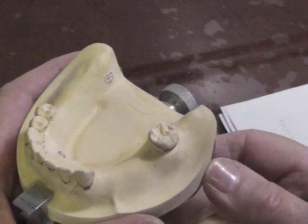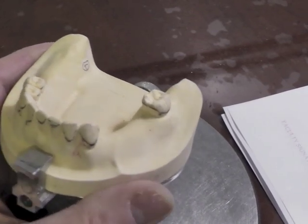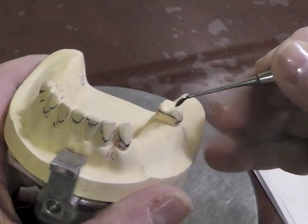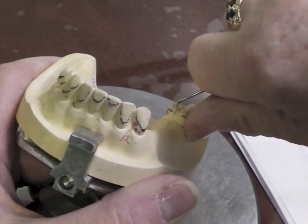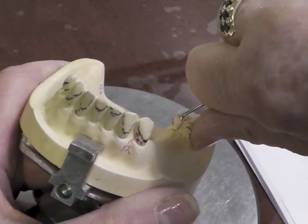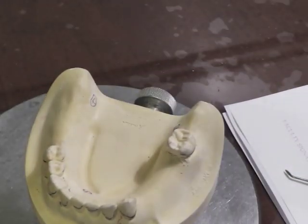Let's go ahead and transfer our design onto the cast. The first thing I like to do is place my direct retainers. I'm going to have a ring clasp on this particular tooth, and it starts out with a guide plate and a mesial rest. The first thing you should prepare is your guide plate because you want to lower that survey line. You want the guide plate to be just from the marginal ridge, approximately two to three millimeters apical to the marginal ridge, and you want your survey line to come out at that position.